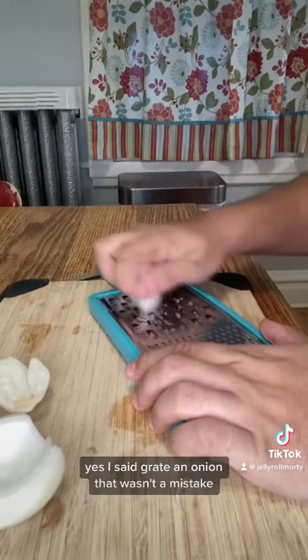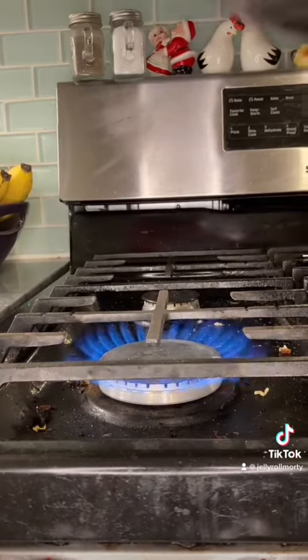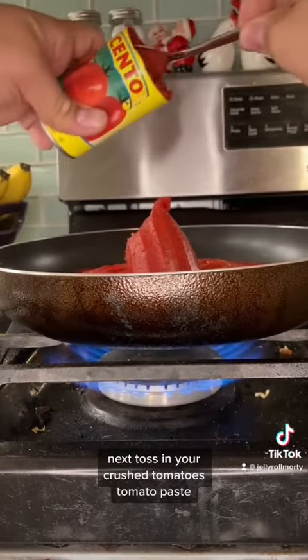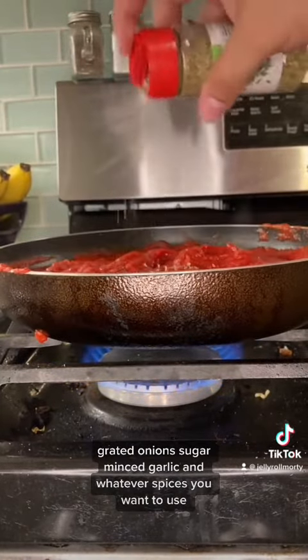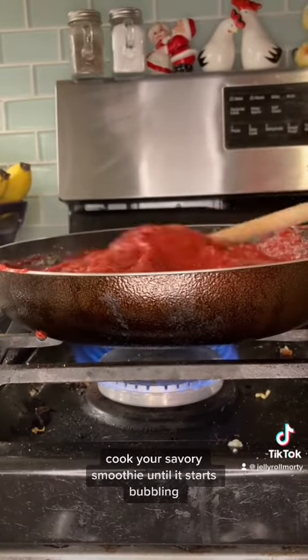Grate an onion — yes, I said grate an onion, that wasn't a mistake. Next, heat up your pan, then toss in your crushed tomatoes, tomato paste, grated onions, sugar, minced garlic, and whatever spices you want to use. Cook your savory smoothie until it starts bubbling.